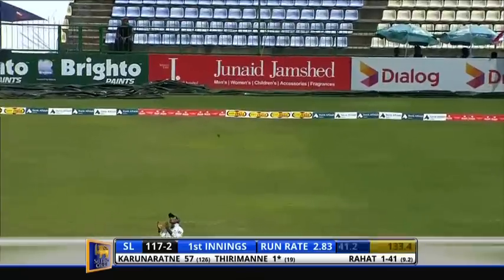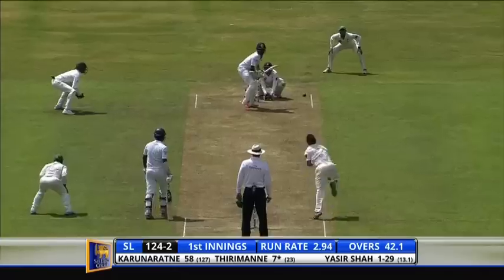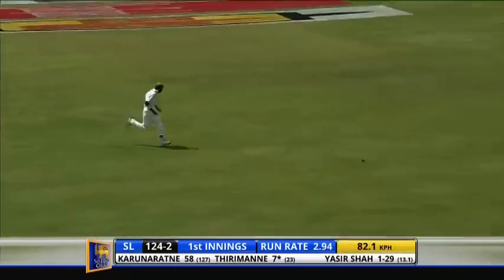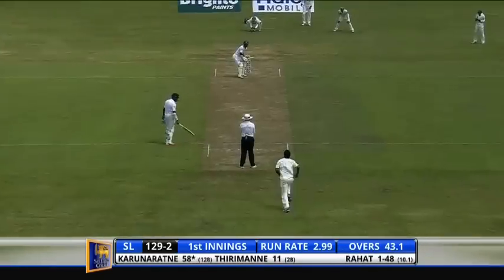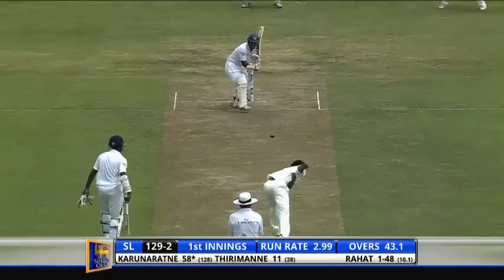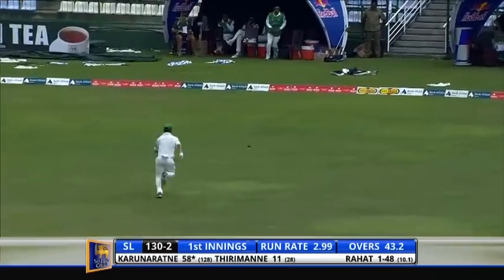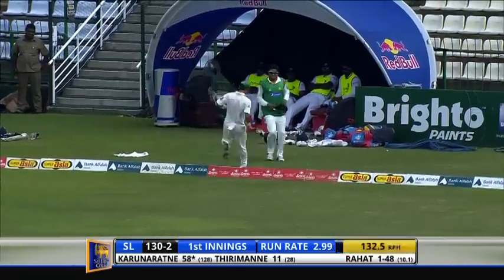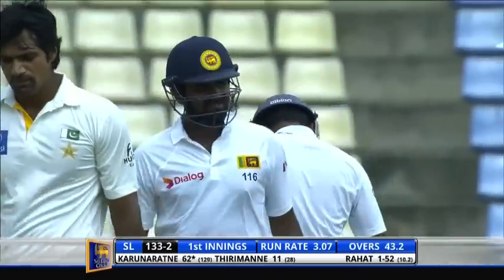That gets past the slip cordon — this was on the cards. How good is that through the off side, beautifully managed and well struck through the off side. Picks outside edge, runs all the way — four runs. Runs are coming thick and fast in the past few overs for Sri Lanka.